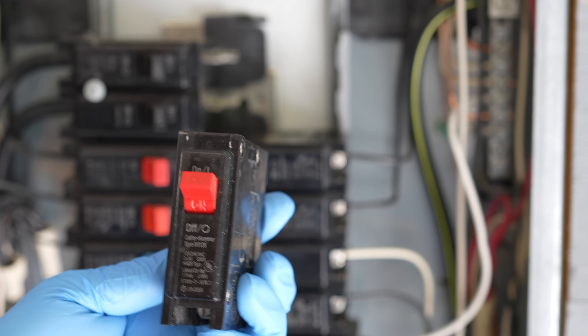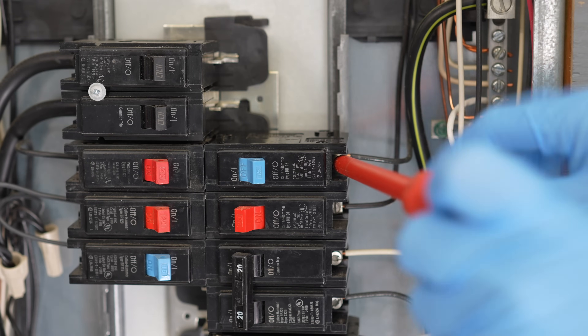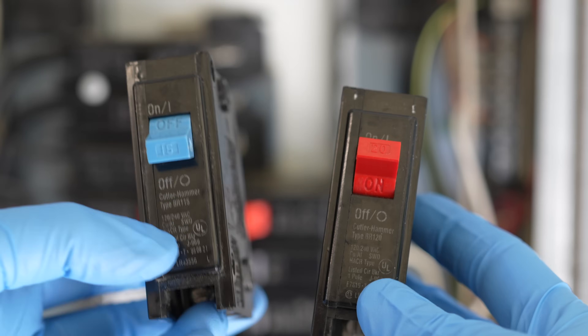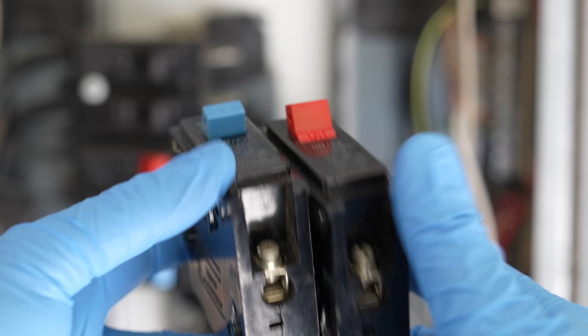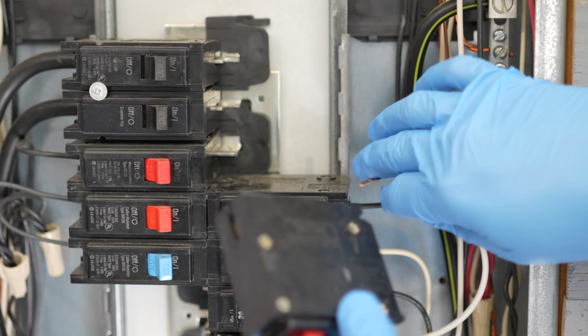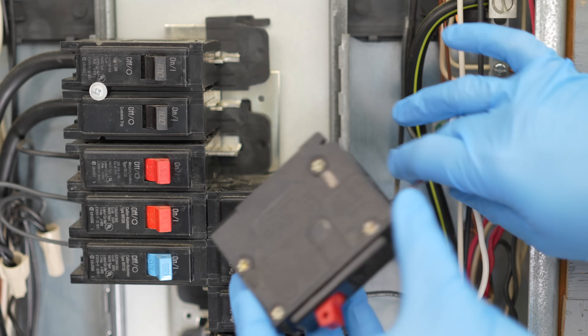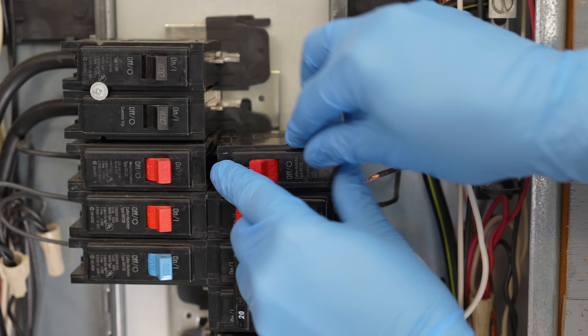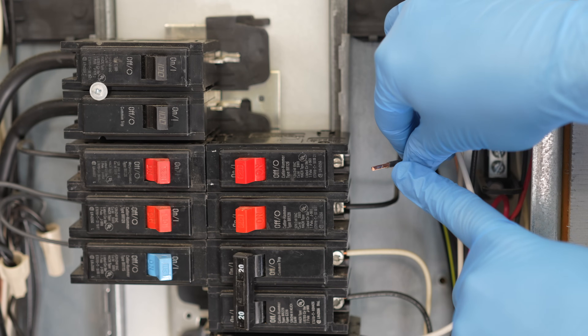With the power off, we've got our 20 amp breaker. Loosen the terminal on the side of the breaker, pull out our circuit wire, and pull our breaker out. You might be surprised — these breakers are identical. The only difference is what they're rated for. Insert the new breaker; the small key gets hooked into the corner, push it into position, and reconnect the wire.